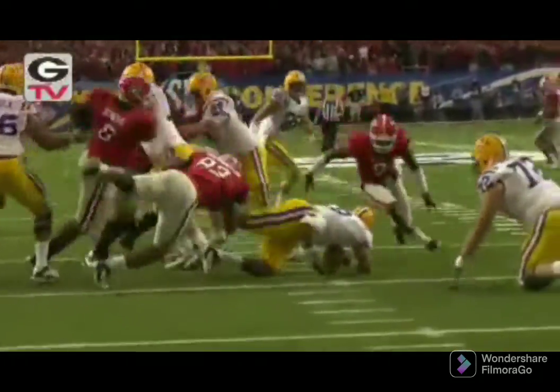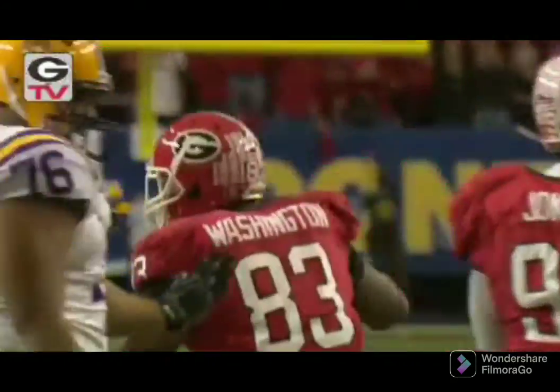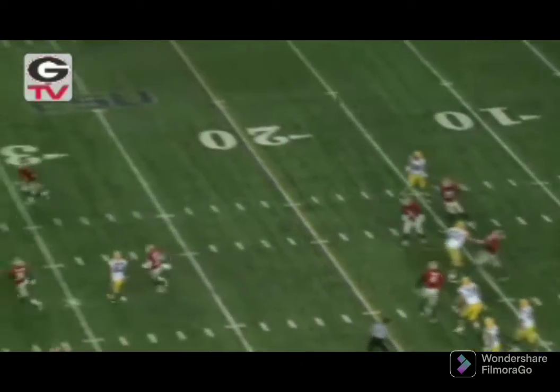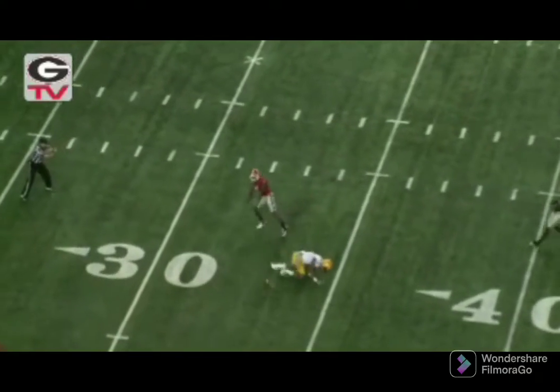Jefferson under pressure. Will he be sacked? He will. He goes down at the 11-yard line. They go into the shotgun now. Hilliard in the back. They play fake to him. Jefferson has all kinds of time. Wants to go deep down the field. And it is broken up by Boykin.